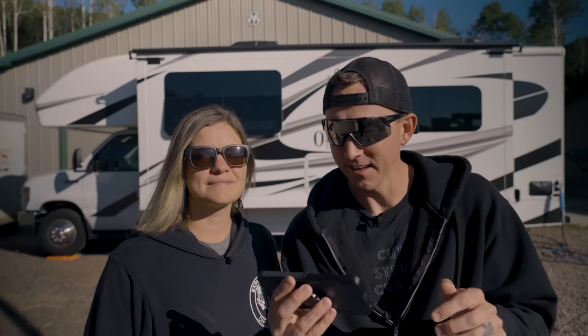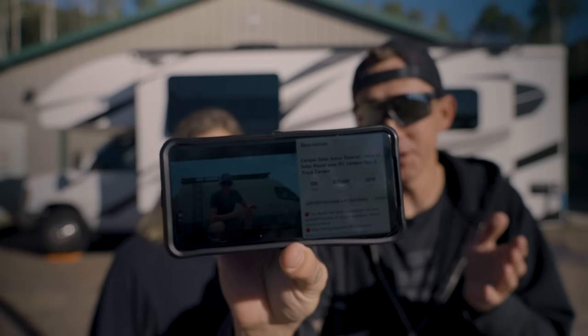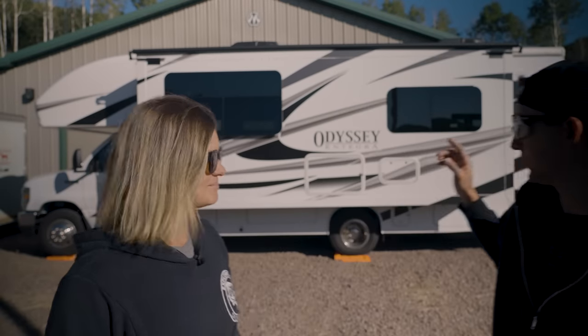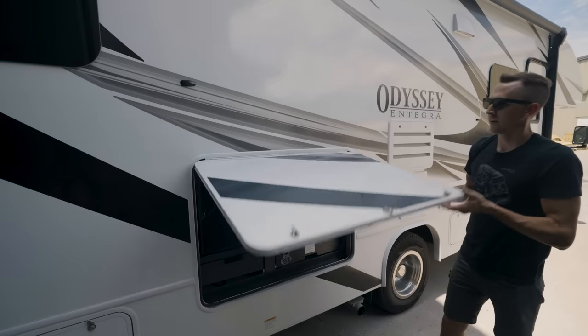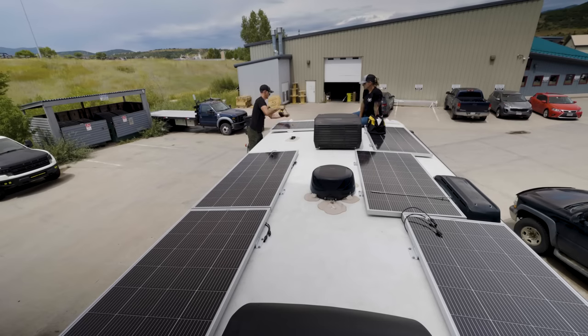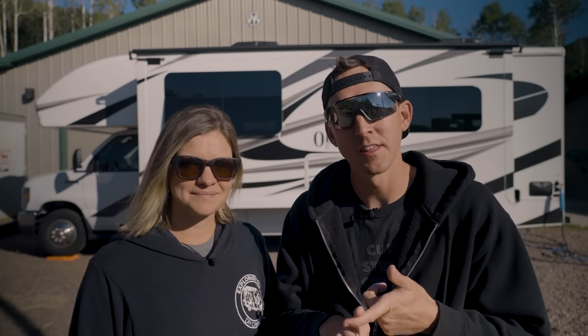Hey, do you remember this electrical installation video that we shot like probably five years ago? It was on my mom's truck camper and she has recently sold it and gone to this. It's in dire need of an electrical system upgrade. So we're going to take it from this to this, add 1,200 watts of solar, and take you along every step of the process. Let's head to the shop, see what we're dealing with, and get started.